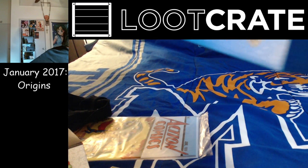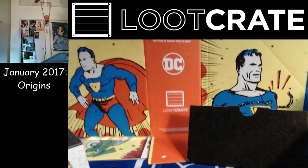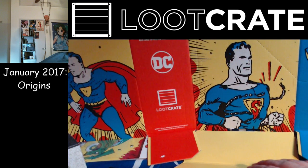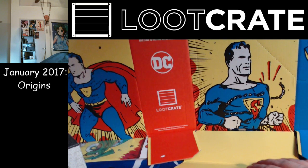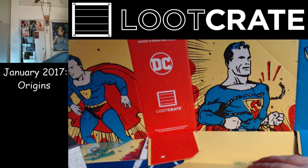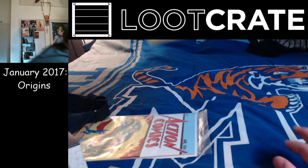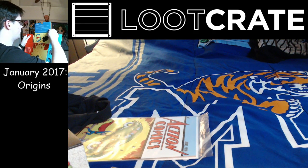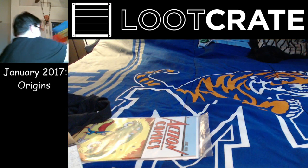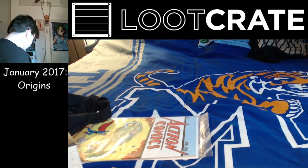And with instructions to do something with this loot box. "Early Clark decided he must turn his titanic strength into channels that would benefit mankind, and so was created Superman, champion of the oppressed, the physical marvel who had sworn to devote his existence to helping those in need. Truth, Justice, and the American Way." Oh, it's instructions on how to make a comic book holder. That's neat.